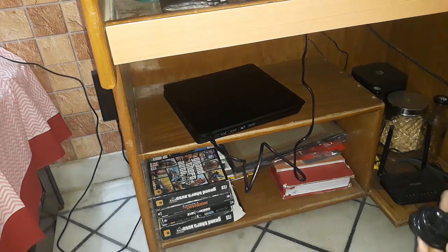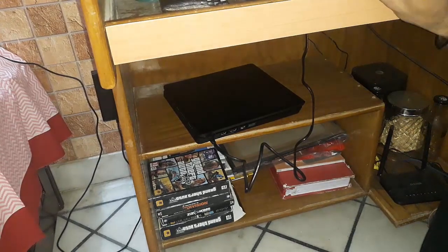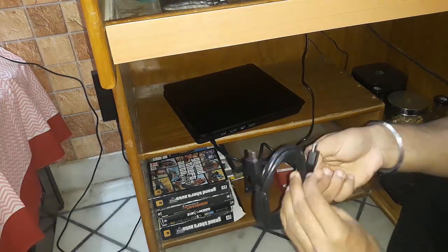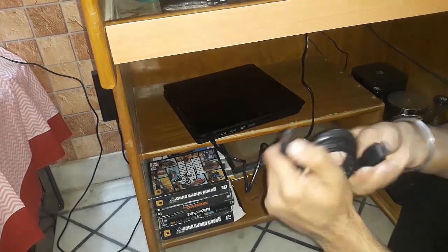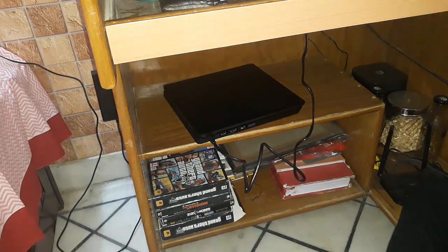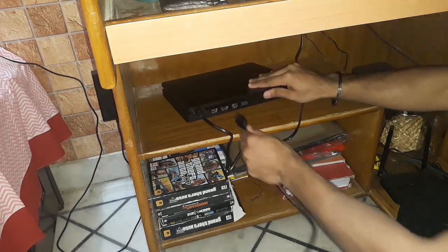This second power cable is a bit longer and I don't need it, so I'll put it away. This one is the HDMI cable — it's quite long, but not overly so. Now which one is the HDMI port? This one here.